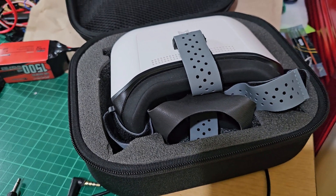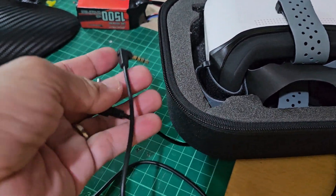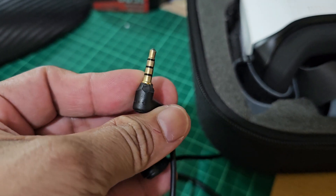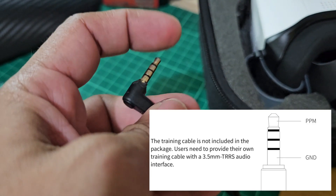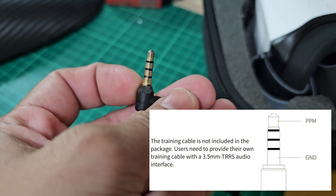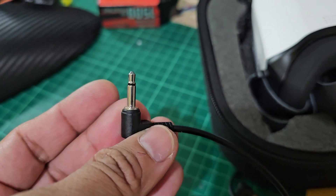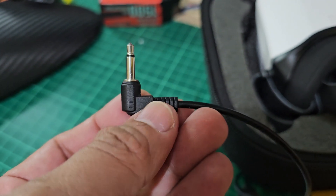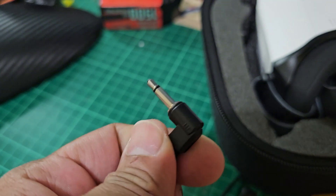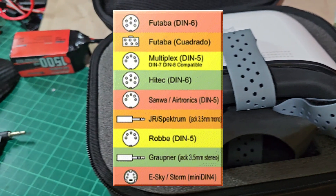Greetings folks, today we'll be demonstrating head tracking using the PPM configuration. For that we'll need the trainer jack — a four-pole 3.5mm jack that goes to the Goggles L. The tip is the PPM plug, the lowest pole is the sleeve which is also connected to ground. The other end of the trainer jack should be the one suited for your radio. Since I'm using a FrSky radio, this is the trainer jack that works on such radios, so make sure to get one compatible with your radio before proceeding.